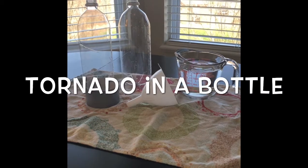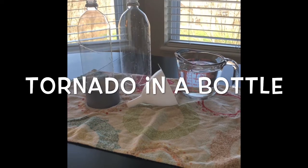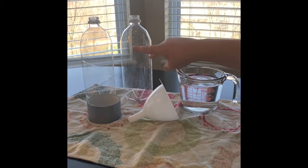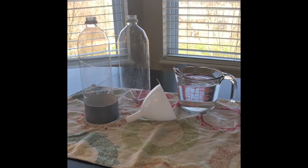Hi and welcome to our channel Go Go Blue. Today we're going to be doing a fun science experiment. We're going to make a tornado in a bottle. We're going to be using two recycled bottles, some duct tape, some water, and a funnel.